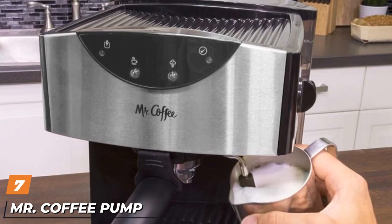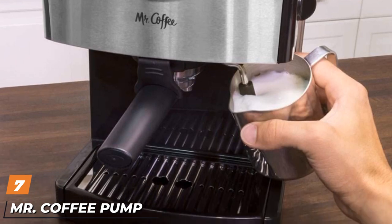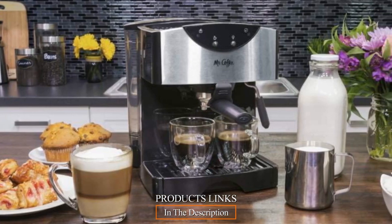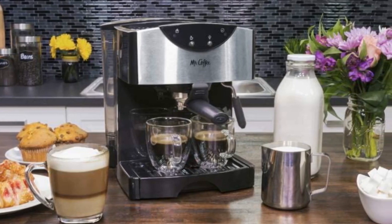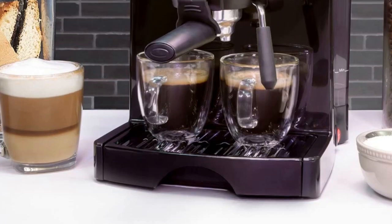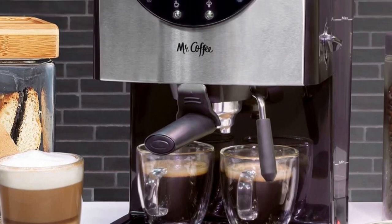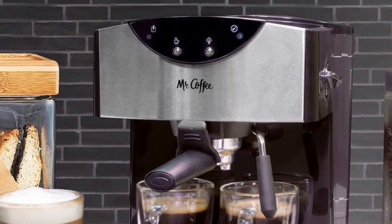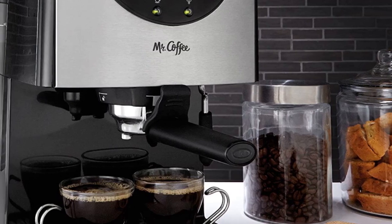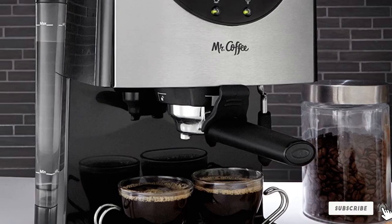Moving on to number 7, the Mr. Coffee Pump Espresso Maker. Mr. Coffee offers a variety of espresso machines that use either steam or a pump. This model uses the 15-bar pump system, which produces better espresso, more like traditional espresso machines. It comes with all the basics, and the ability to pull two shots at once is convenient. A frothing arm opens up the possibility for milk-based drinks like lattes and cappuccinos. The 40-ounce water reservoir ensures water is always available, and single and double shot portafilters are included.